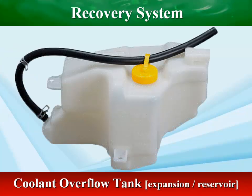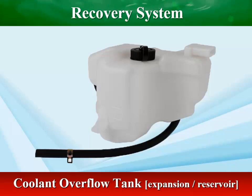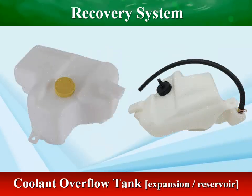Different manufacturers call coolant tanks different things: overflow tanks, which catch the radiator's overflow; reservoir tanks, which store the captured coolant; and recovery tanks, which recover coolant expelled when the pressure increases.